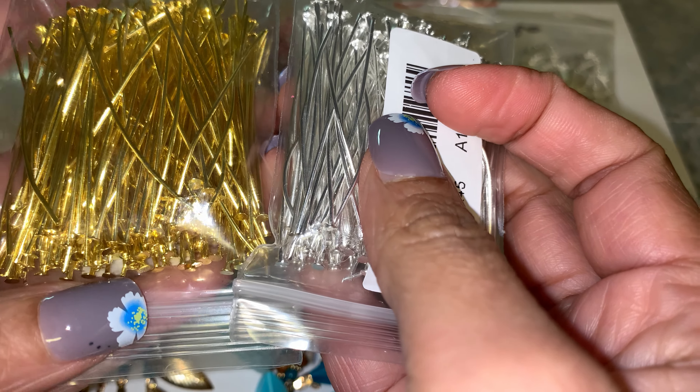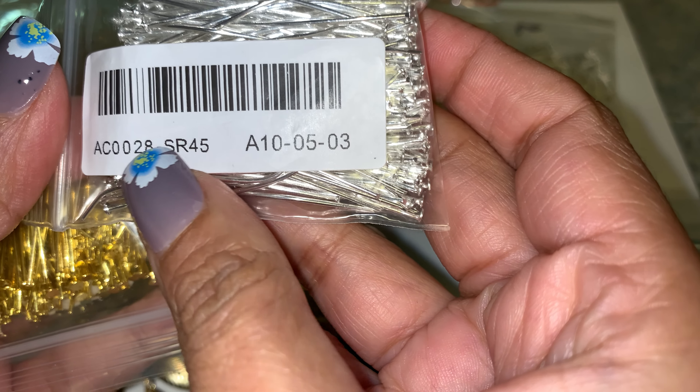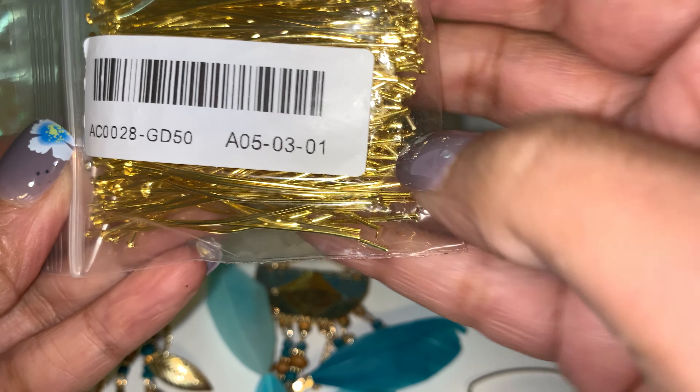I also got jump rings — nothing special there, you guys have seen these many times. Then there are head pins because they're flat, and eye pins which have a little hook. I got both eye pins and head pins. There's a number on the package — I don't know if that's the order number or what — but that's what came on the package.